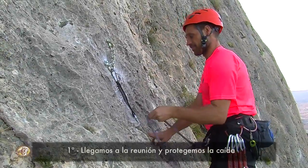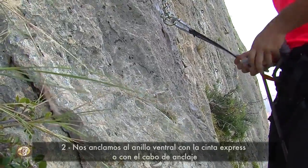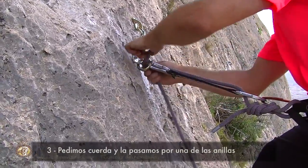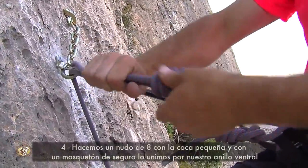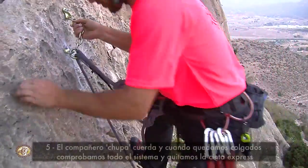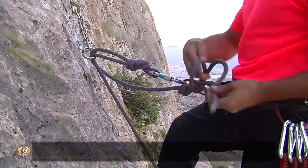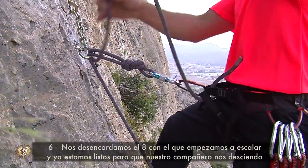When we reach the anchor, we first protect the fall. Next, we clip ourselves to the ventral ring with the same quickdraw — or with the anchor sling. We ask our belayer for slack and thread it through one of the rings. We tie a figure-8 knot with a small loop and clip a locking carabiner through our ventral ring. Our partner takes up the slack, and when we're hanging from the rope, we check the whole system and remove the quickdraw. Then we untie from the figure-8 we started climbing with, and we're ready for our partner to lower us.